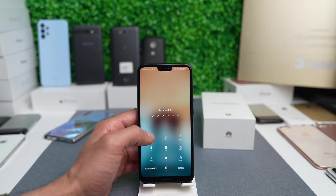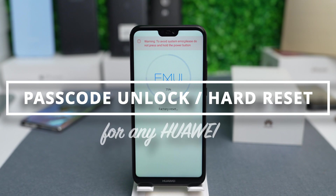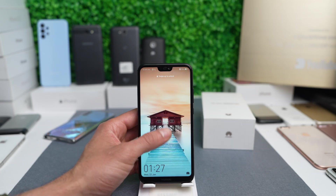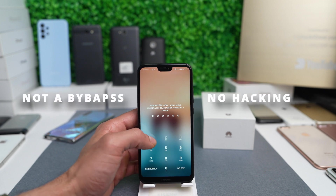So you have a Huawei phone that is locked with a passcode, or you forgot it and you're locked out. I'm going to show you how to do a hard reset on any Huawei phone. Before we start, we have to mention that this might delete all the data on this device, so we will not do any type of bypassing or hacking.